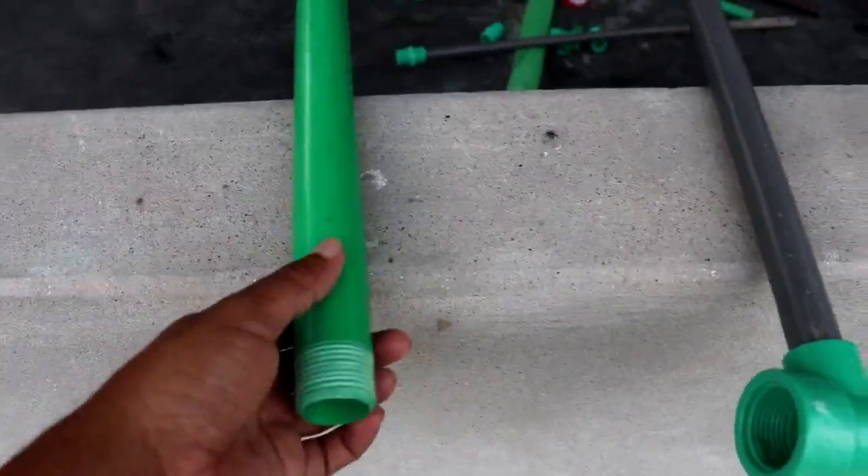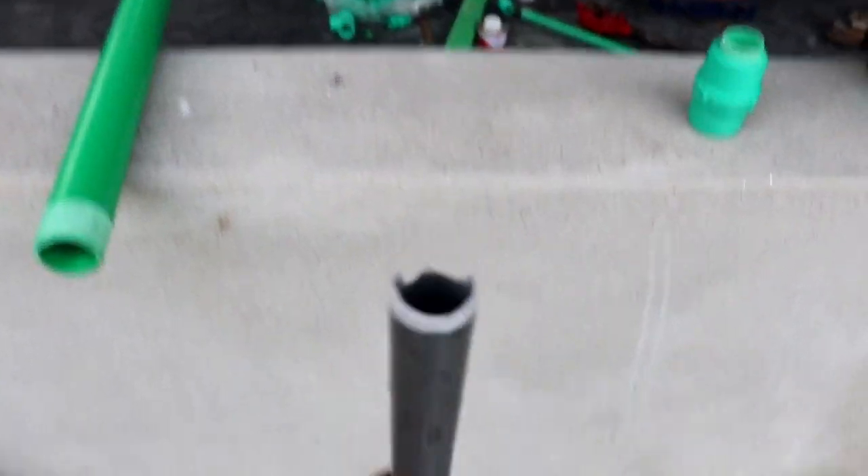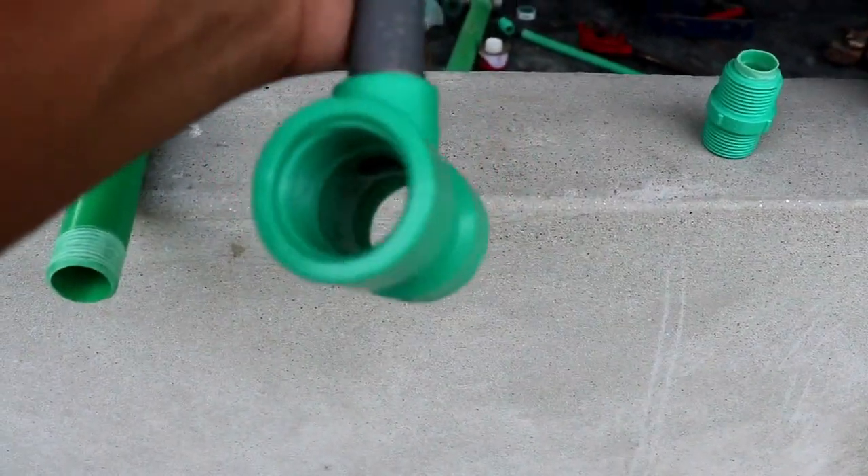This is a pipe with a half T, and a half T, and a half T — so this is a half T.